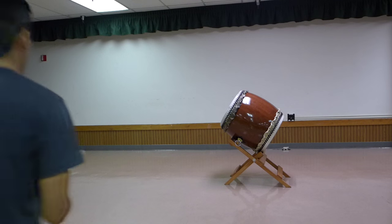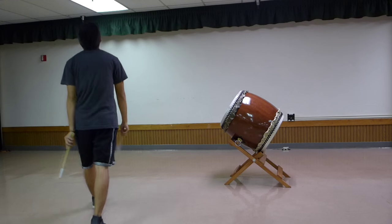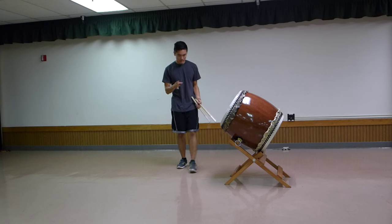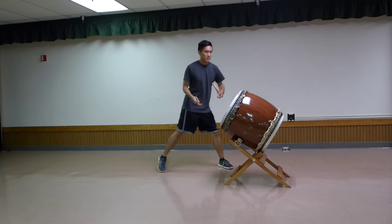After that is the tag, which is the line you play after your solo to let people know that you're done playing. Not a whole lot to this line — just two repeats of the Matsuri beat and a little flare at the end, and a ka. Nice and definitive.